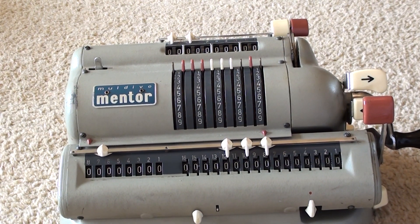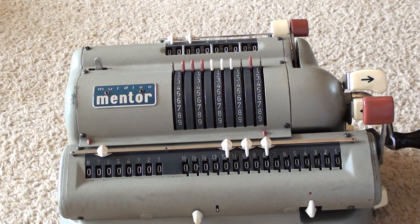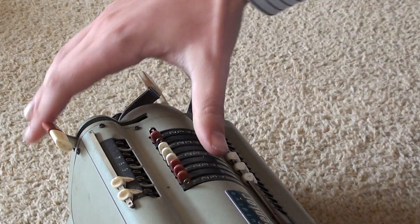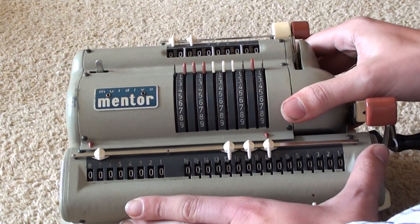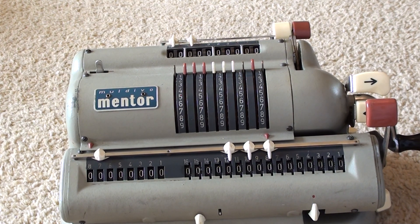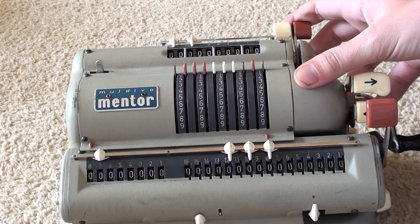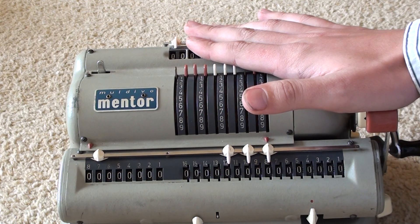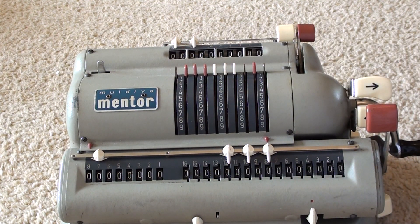Hello everybody, this is the Maldivo Mental Mechanical Calculator. I bought this off the internet about a year ago and since then I've had quite a few people emailing me asking about certain functions. I thought it would be best if I just did a YouTube video going over them all. According to the back, it was made in West Germany, which dates it between 1949 and 1990 — I think it's the 60s. It's a heavy piece and I believe they used this model to help teach mathematics in classrooms. So we'll go over the functions.